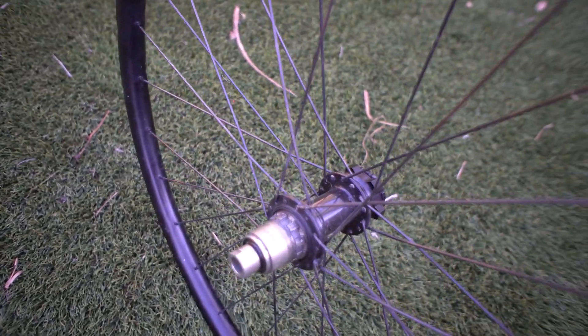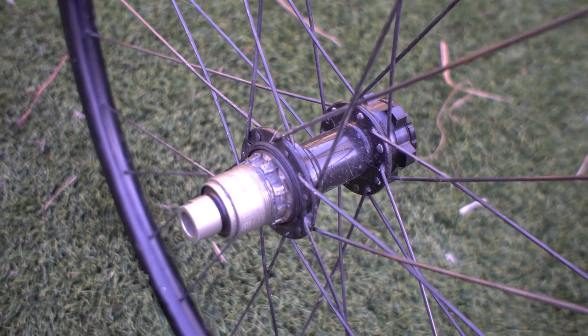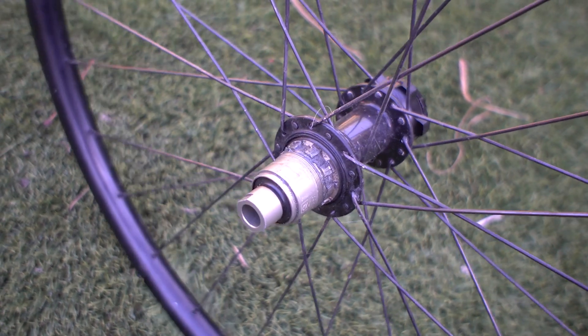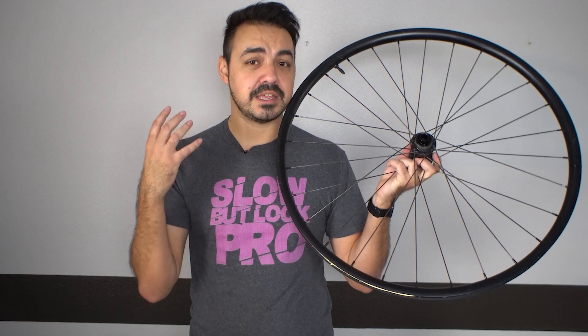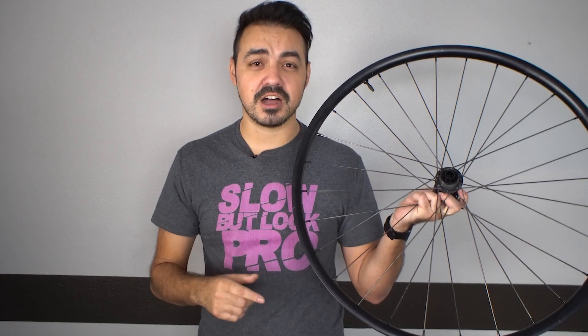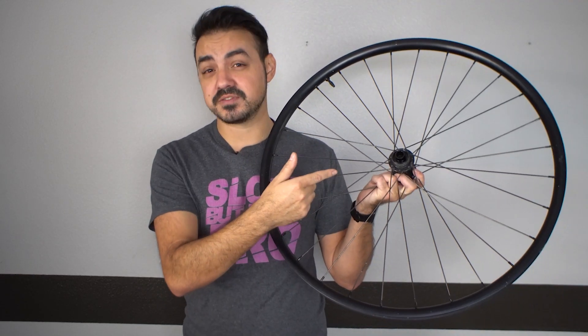Next we're moving on to the hubs, which are both the same brand — these are Bitex hubs. I built these around this hub set because of the options they come with. Bitex hubs are honestly a great affordable alternative to a DT Swiss hub, with very similar weight and build specs but much more affordable. I got these from bikehubstore.com — they're not sponsoring this video, but I'll link them in the description because these hubs have been pretty flawless.